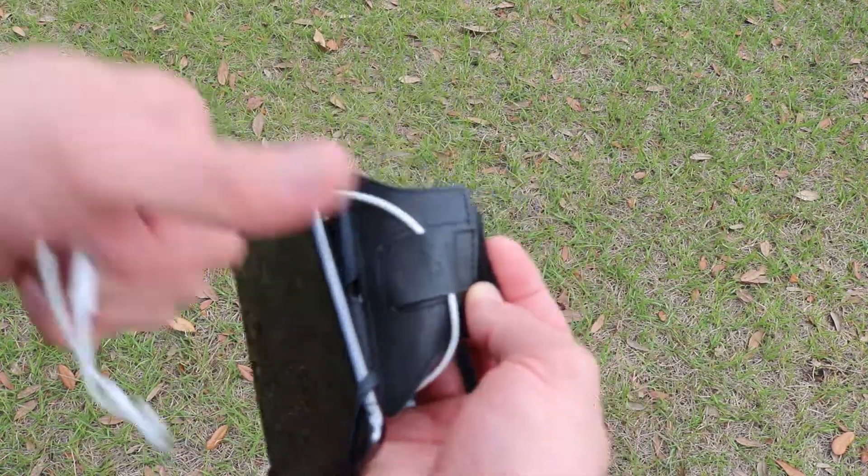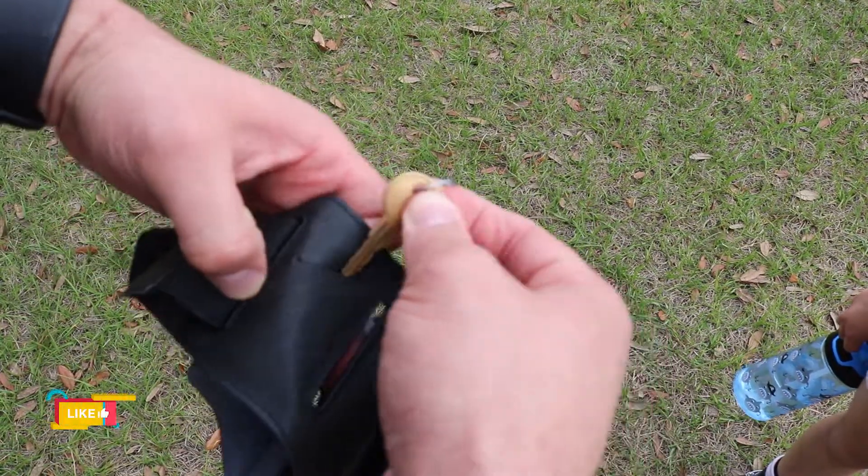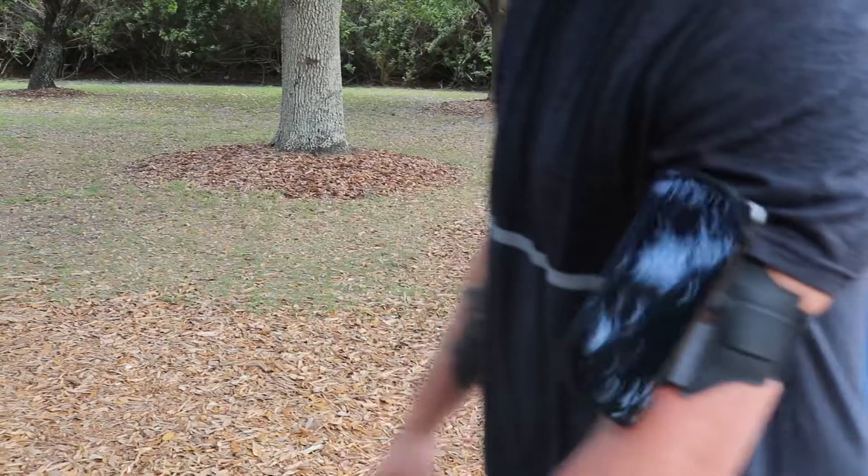I wanted to show you guys what the headset cable holder actually looks like when you put the cable in. And right here is the extra slot, just in case you have an extra key like your house key or car key.